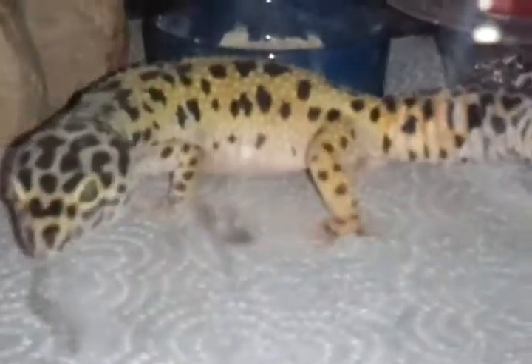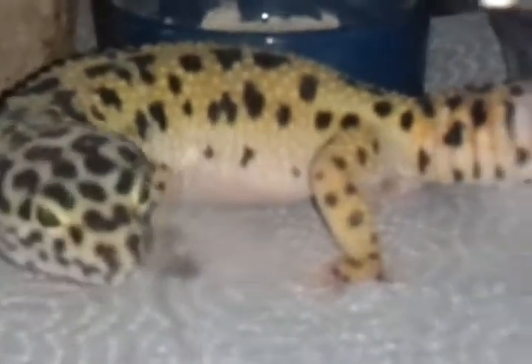Hey, it's Dakota here at D&D Geckos. Today I'm going to be showing you how to tell if your leopard gecko is ovulating or pregnant.